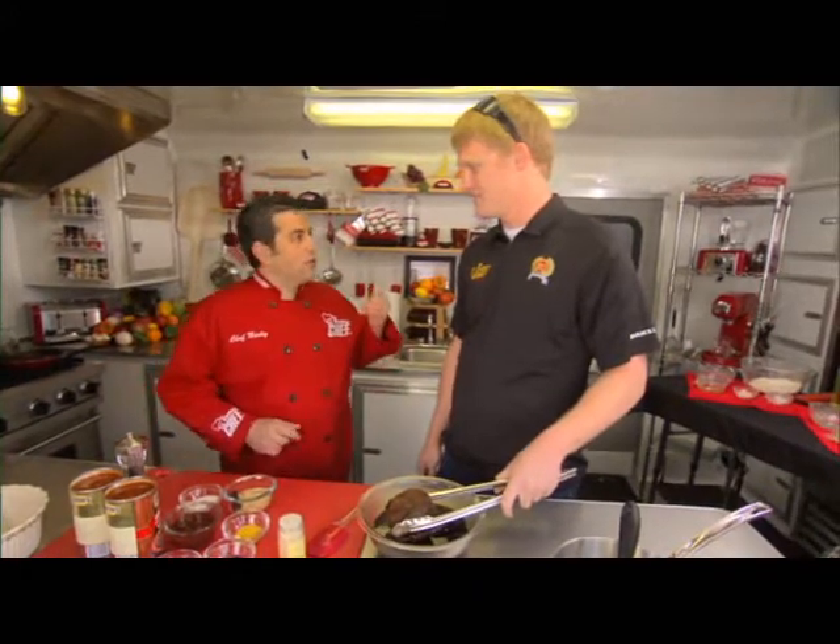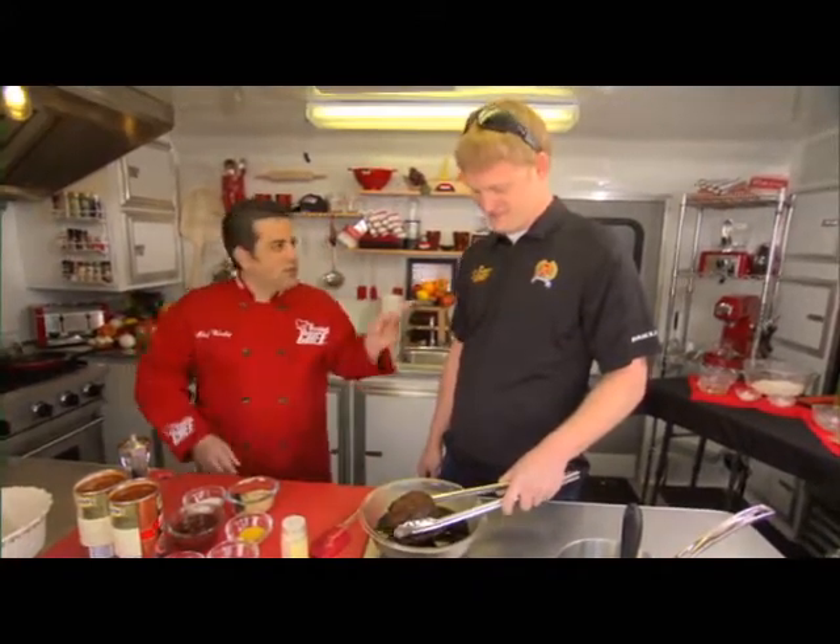If you want to throw those on the grill, I'll get the potatoes. I've got some potatoes cooked here, and I'll show you how I make my baked beans. Let's go do it. Perfect.